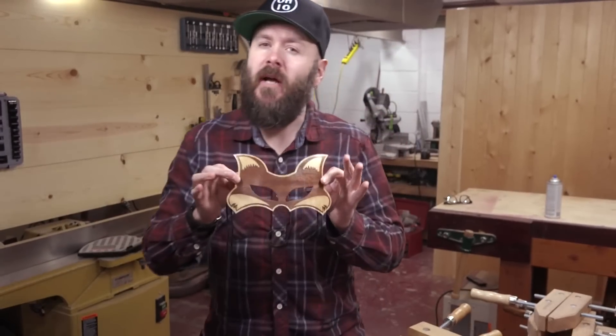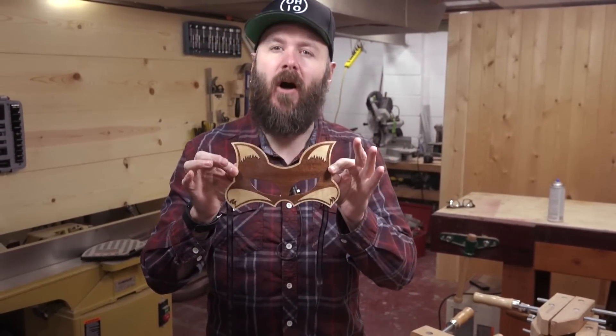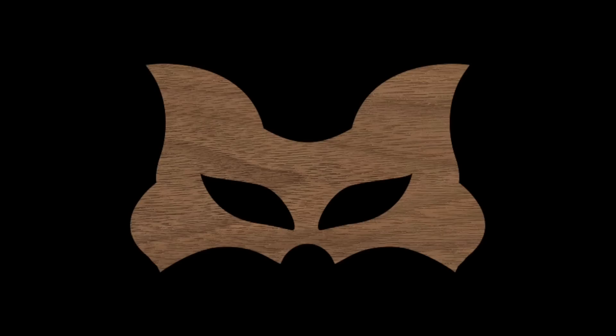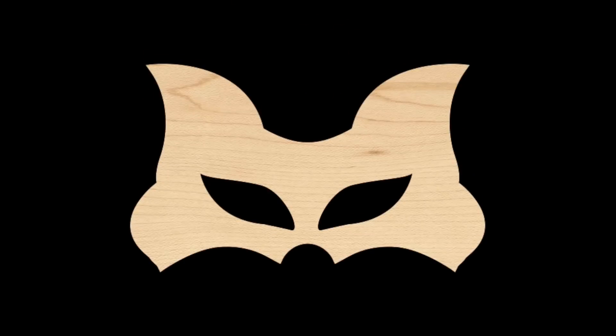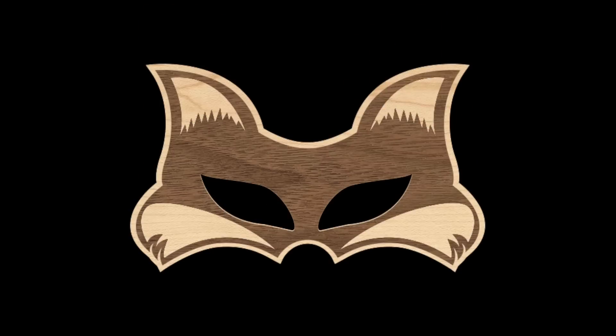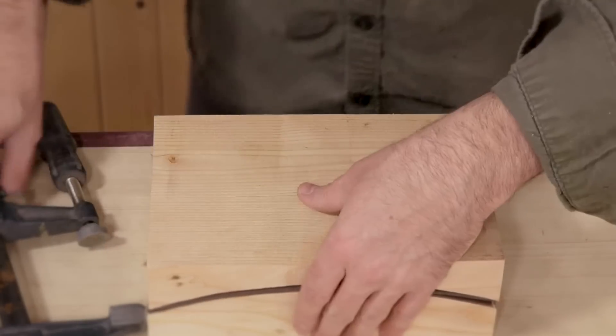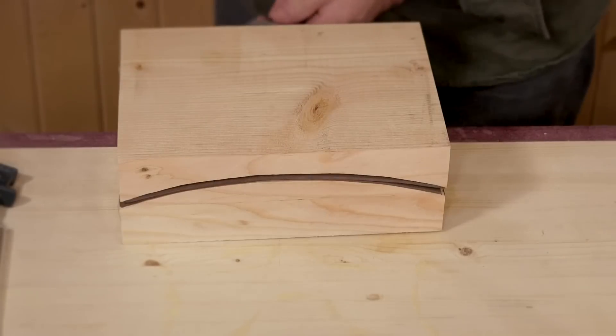I'm David Picciuto and this week on Make Something we're going to make this Fox Masquerade mask out of veneers on a laser cutter. This mask will be made with several layers of veneer. We'll start off with a layer of walnut topped with a layer of maple just to give it some thickness and strength. Then I'll add a layer of offset walnut to give the edges a border and top it off with some maple accent pieces. When I glue them together, I'll use this curved form so that when it dries, the mask will wrap around the face giving it a bit more dimension.